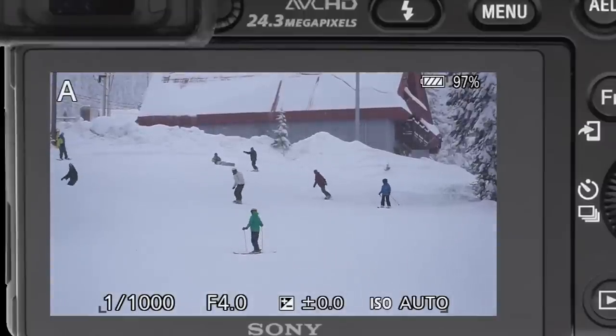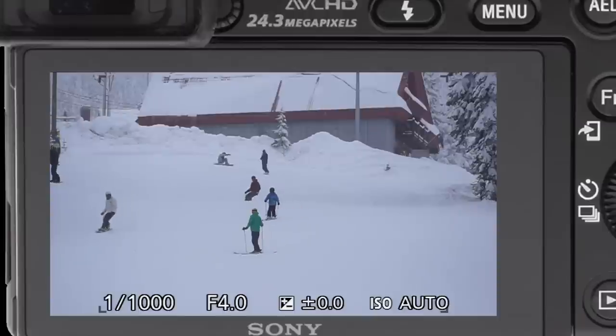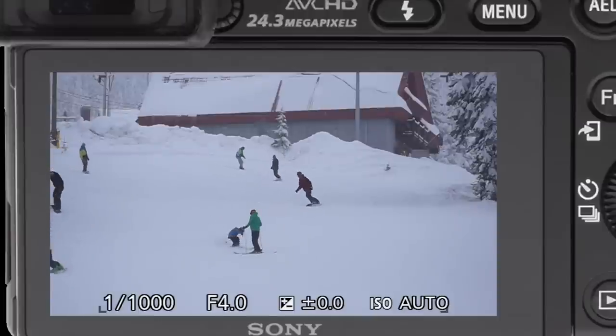Here we are at Big White Ski Resort, and I'm going to show you how to shoot action photography on the Sony A6000.